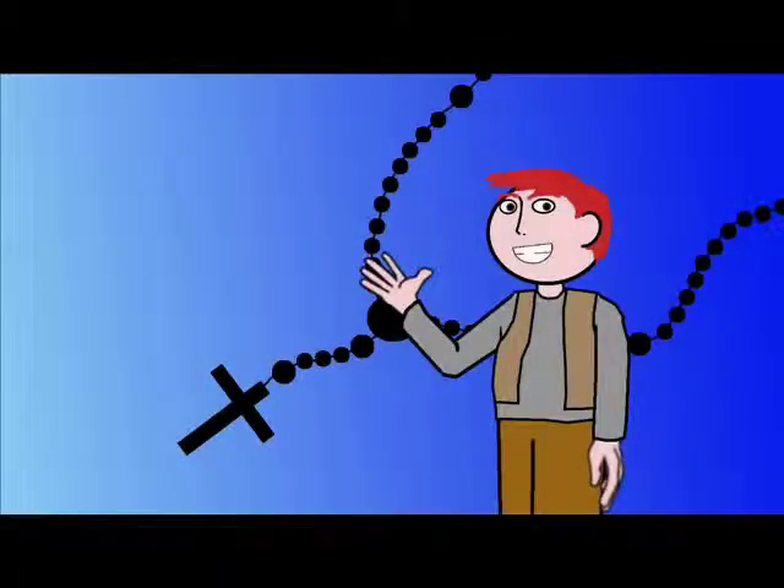Hey, welcome back to Clean Cub, where we can talk about the truth about just about anything, as long as we use logic and common sense. This season we're talking about prayers, and this time we'll talk about the rosary. However, before we do, I thought it would be best to describe perhaps the shortest prayer, the sign of the cross.